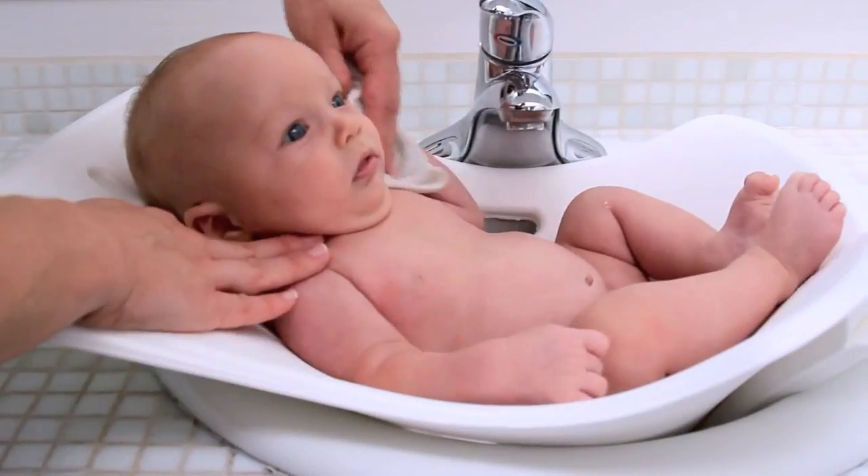The soft material comforts your baby and helps them feel relaxed during bath time. Because it hangs flat, it's never in your way.